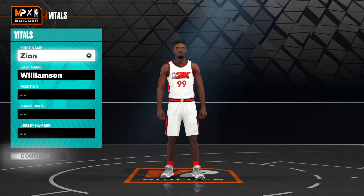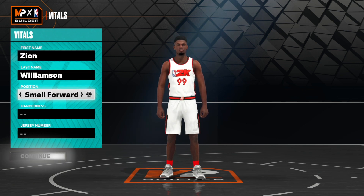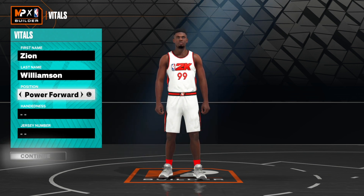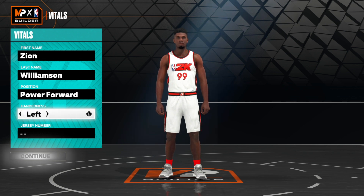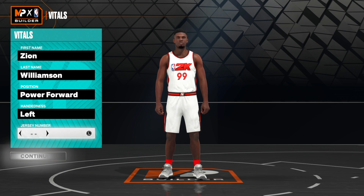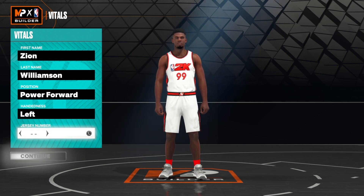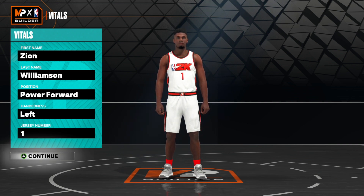Now that we're in the builder, the first thing you want to do is set the position to power forward. Zion is actually a pretty small guy for the power forward position but he is huge and built so he can definitely play it well. A lot of people don't know this but he is actually left-handed, so we're going to set the hand to left, but it is your build so set it to your preference. His jersey number is one so we're going to set it to that, but you can set it to whatever you like.